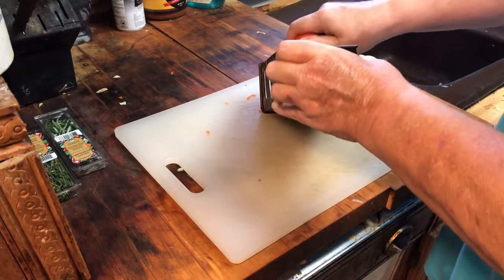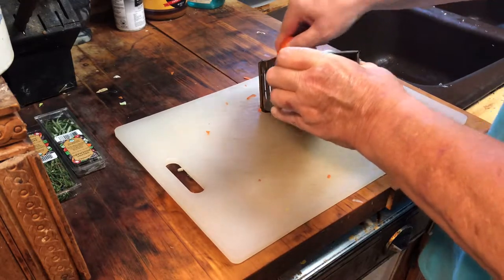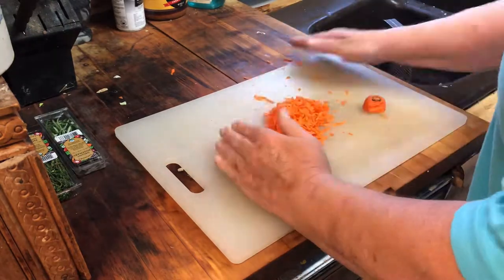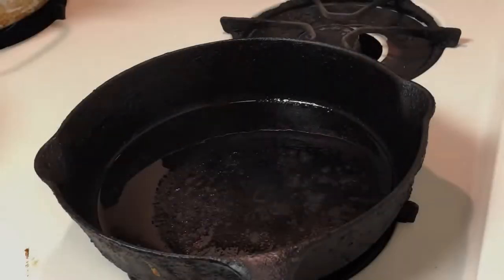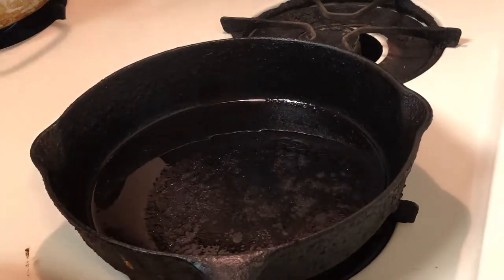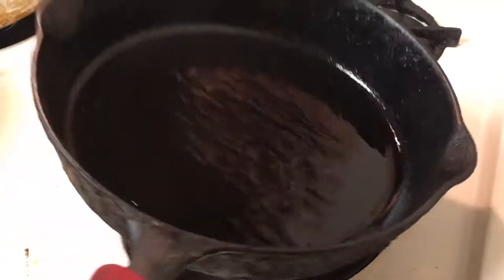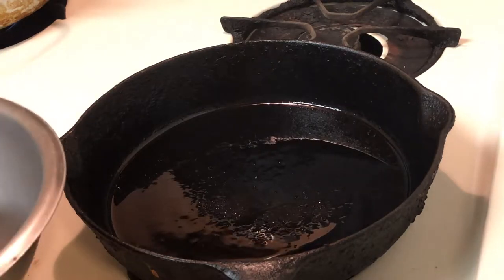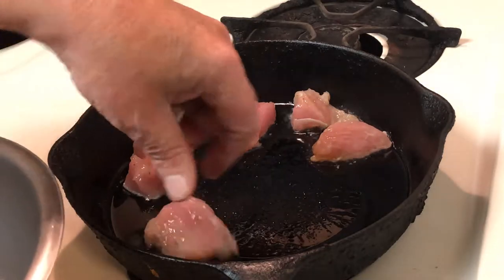You do want to be a little careful when you're getting down to the end so that you don't slice your fingers. Now that I've got all the prep done, I'm going to go ahead and start with the cast iron — I do have it preheated. I'm using a combination of peanut and canola oil, and we're just going to start adding in the pork that we cut up and let it go ahead and start to sauté on one side, then flip it over to the other side.